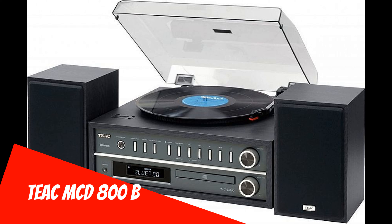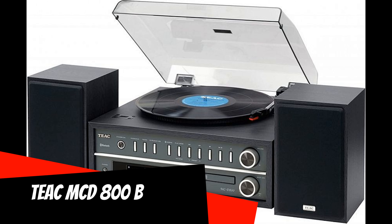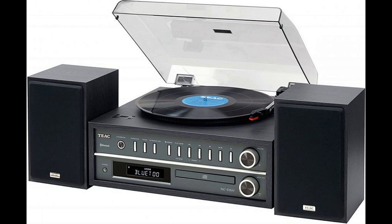Teak MCD-800B: Teak designed a modern turntable that's great for occasional vinyl listeners and digital enthusiasts alike. The turntable can play your entire collection of vinyls without issue, since it is compatible with all standard record sizes and can play back at 33, 45, and 78 RPM speeds.